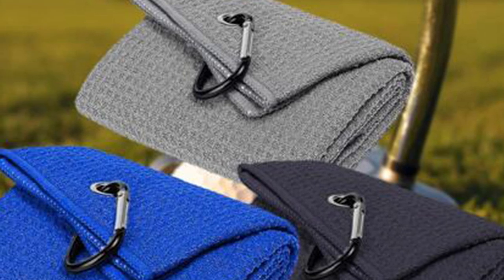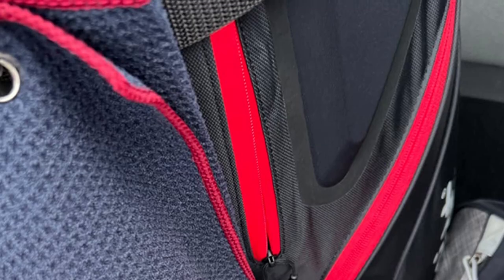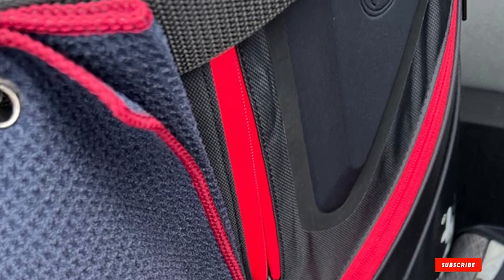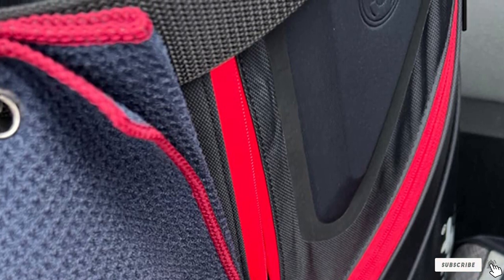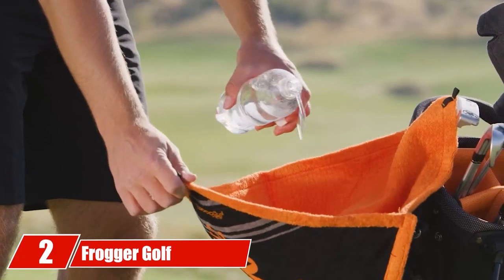Each towel comes with a heavy-duty clip that you can connect to your belt or golf bag for easy access. Combined with the superior absorbency of microfiber, you can be sure you and your equipment will stay as clean as before you started playing.